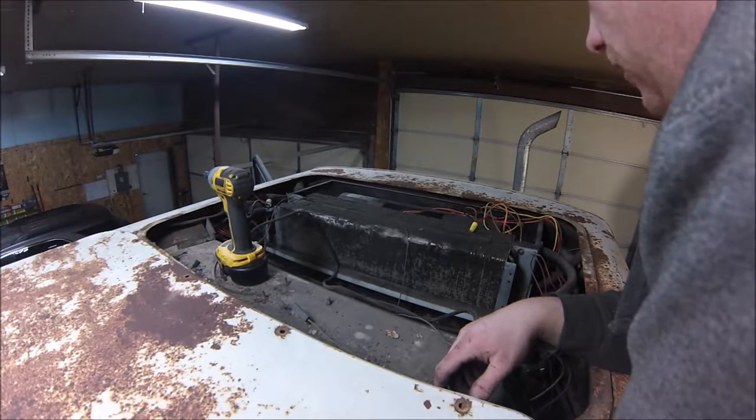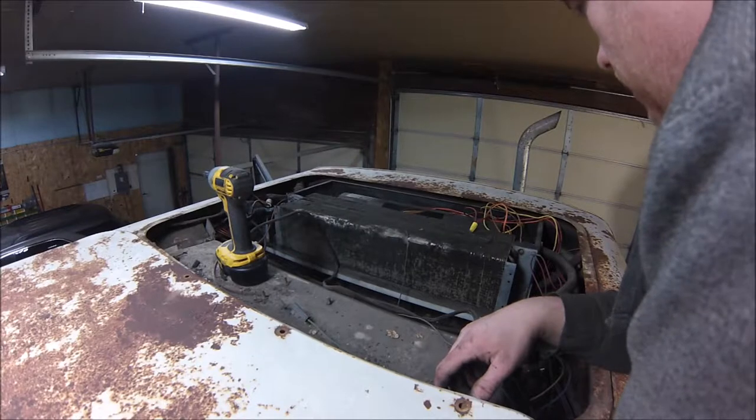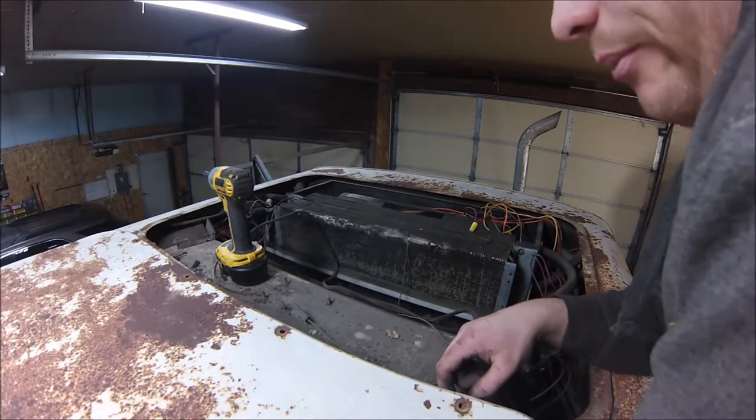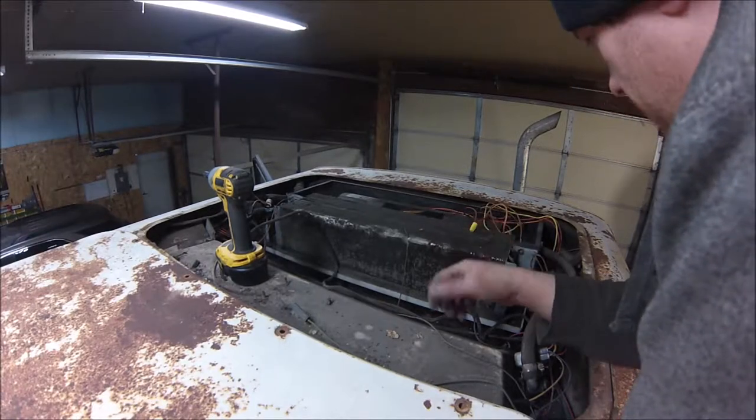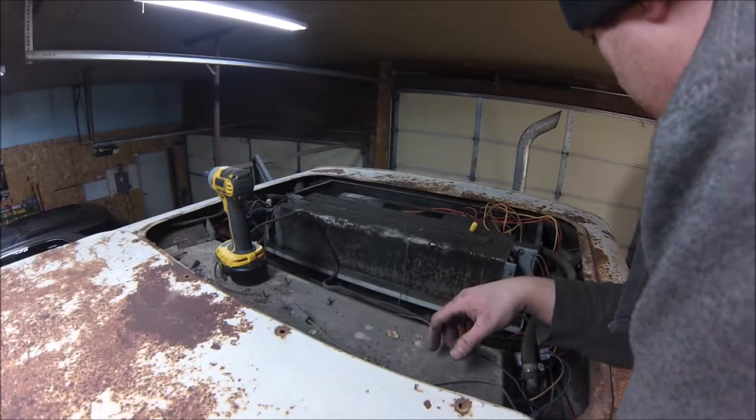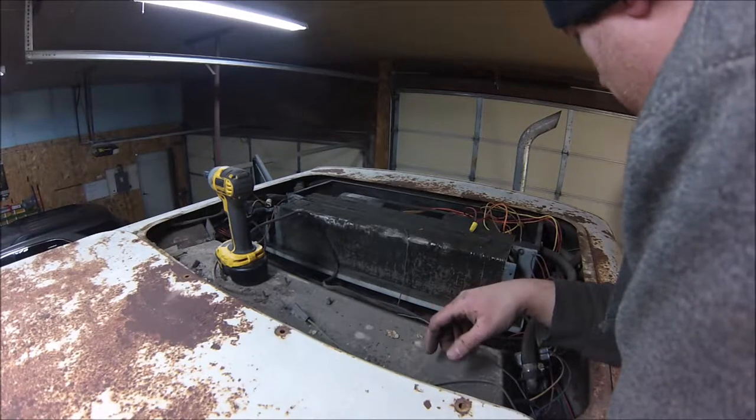There's even some fairly new wiring on the blower motor, but for whatever reason it's not hooked up to the fan switch. Possibly the fan switch is bad, or there might be something else going on, but we'll have to dig into that a little bit.